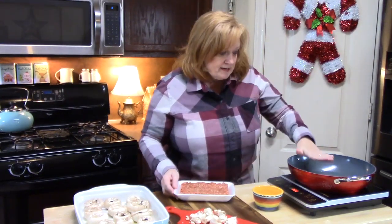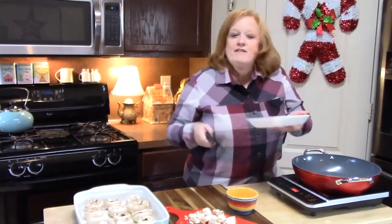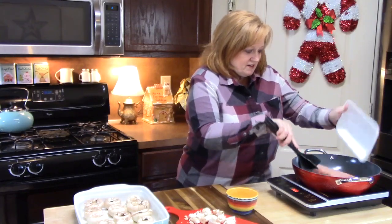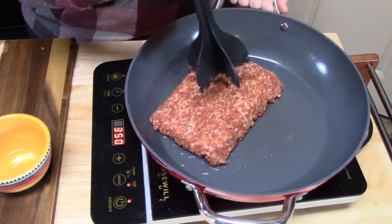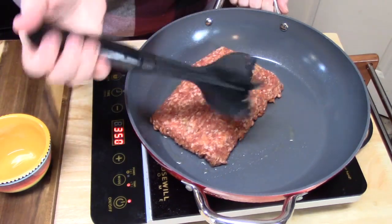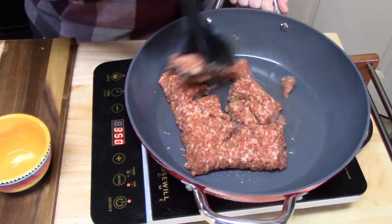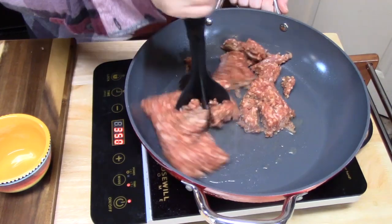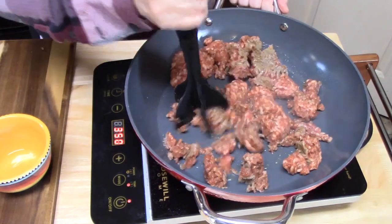Now we're going to make our stuffing. I'm browning up my sausage — heating up the pan and adding about one tablespoon of cooking oil so there's a little liquid to saturate through the panko crumbs. I'm using my meat chopper here — you just put it on the meat and twist. It works on any type of ground meat: ground sausage, ground beef, ground turkey, ground chicken, ground pork — it really helps break it all up while you're browning.